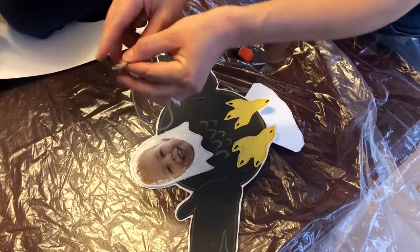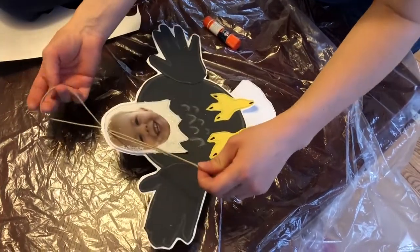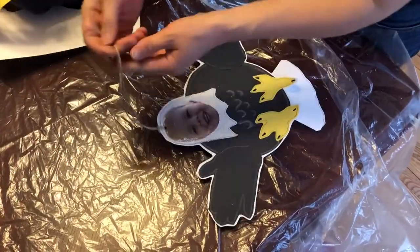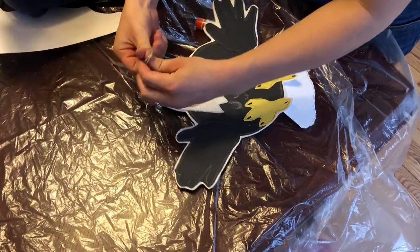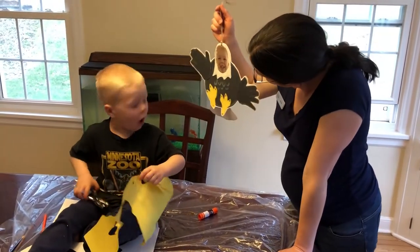Cut a portion of the string. Loop the string through the punched hole and tie a knot for hanging.